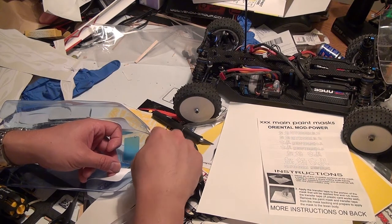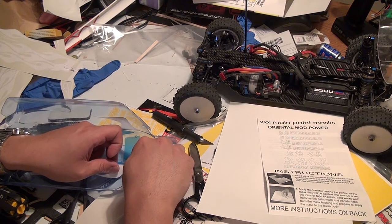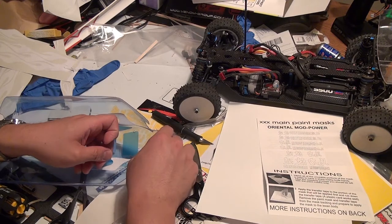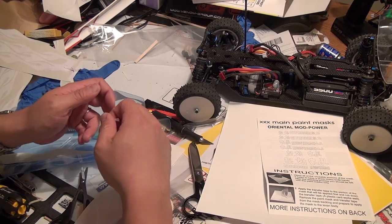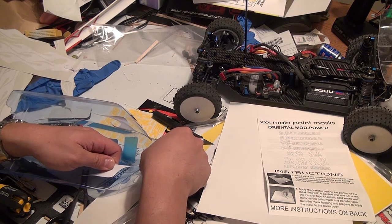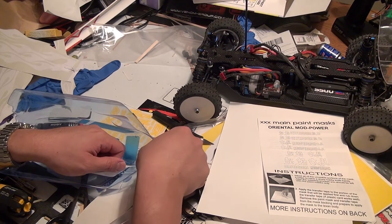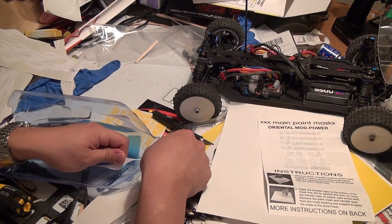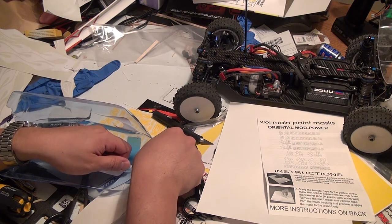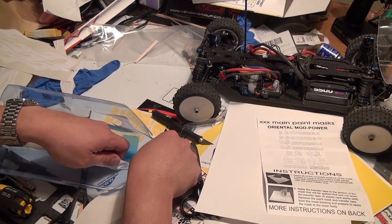My method of transferring vinyl graphics is not going to work if you need both the left and right sides of your RC body to be exactly the same. I figured that since I'm using flames it could be a little forgiving if the flames on one side were slightly different than the other. But if you're seeking that perfection where both sides line up equally, this is probably not the greatest way of doing it.